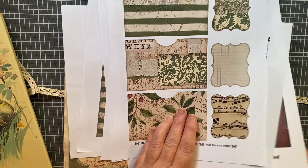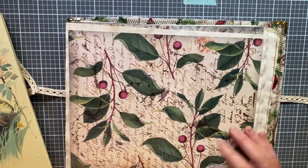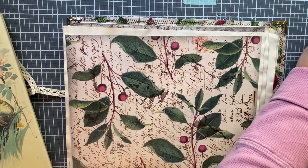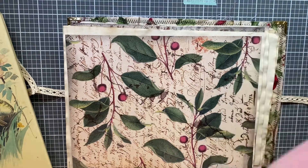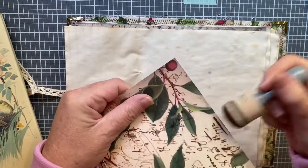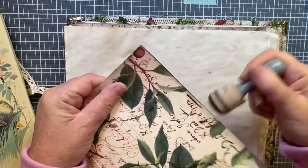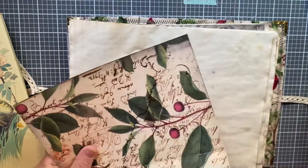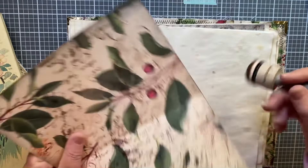I pulled some papers and I'm going to journal along with you. I definitely want to ink around the corners of these pages — there's my ink, I'm going to use some Vintage Photo and ink around all of these — not the coffee-dyed paper, but the decorative sheets.